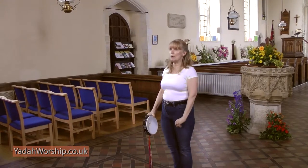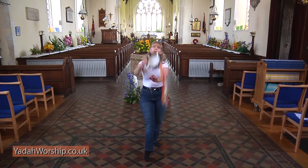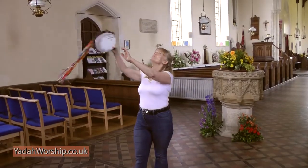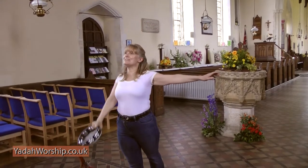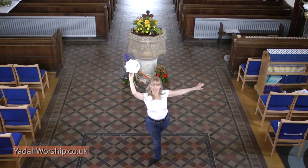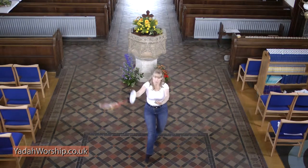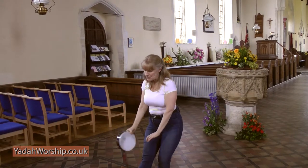Now let's do that one again. We start again — one, two, three, four, five, six, seven, eight, nine, ten, eleven, twelve, thirteen, fourteen, fifteen, sixteen.